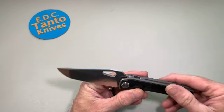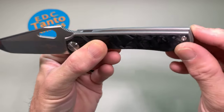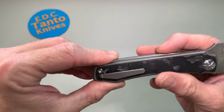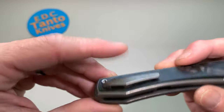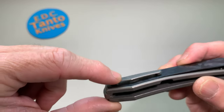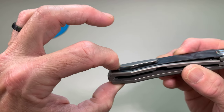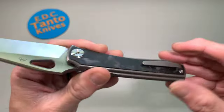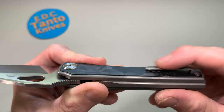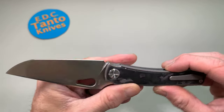Very cool design overall. Big long titanium backspacer. Carbon fiber — marbled carbon fiber — on both sides. I was concerned about the pocket clip; it is a small pocket clip and it does put it pretty deep in your pocket, not excessively deep. But the retention is surprisingly good, even though it's very short — the retention is still very surprisingly good.